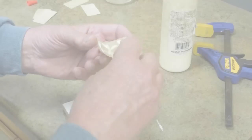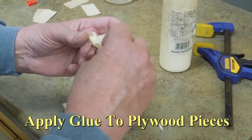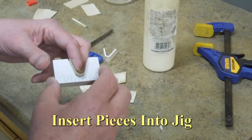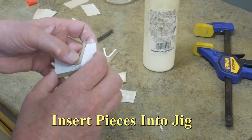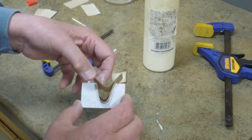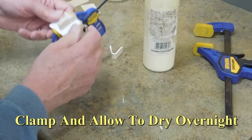The plywood was dampened with water and clamped in the jig to pre-bend it. Glue was applied to the individual pieces. They were reinserted in the jig and clamped to hold position while the glue dried overnight.